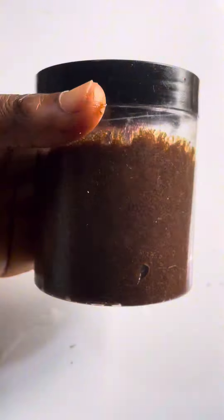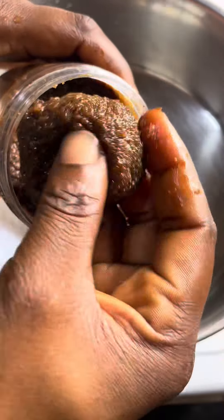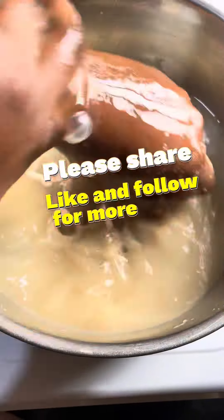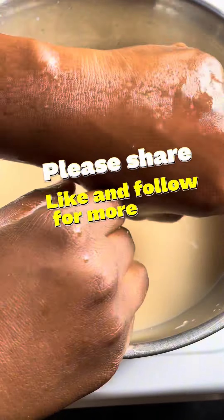When you want to use it, wet your skin, apply it to the affected area, and allow it to sit for about five to seven minutes before washing it off. Please like my page, follow me for more tips, and share this video with someone that you think might need it.